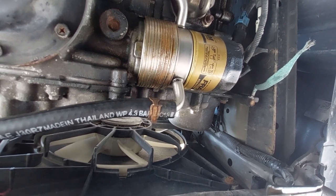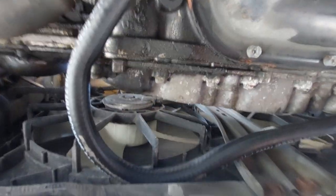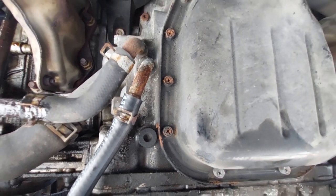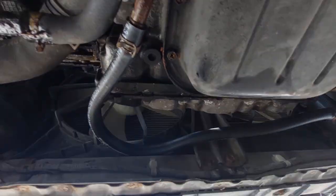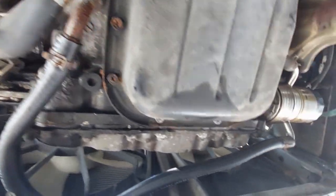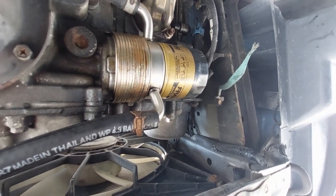You can see the end result. I didn't cut it — I put it all the way, like two feet. Nothing complicated. Just remove the old one, put the hose, and that's it.